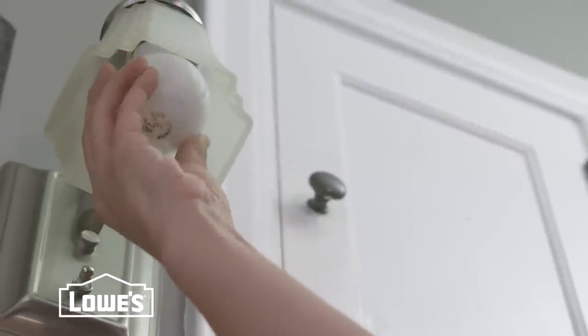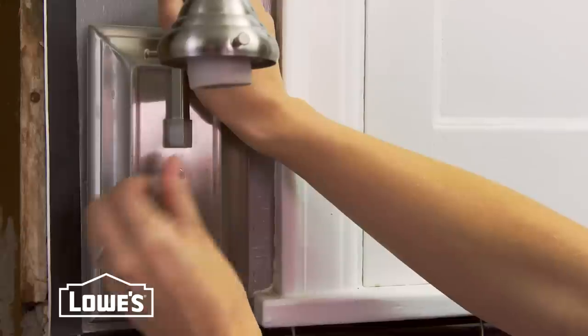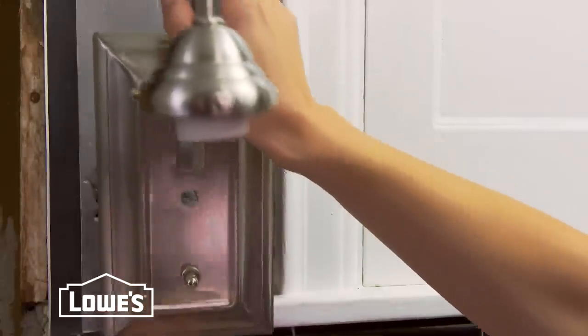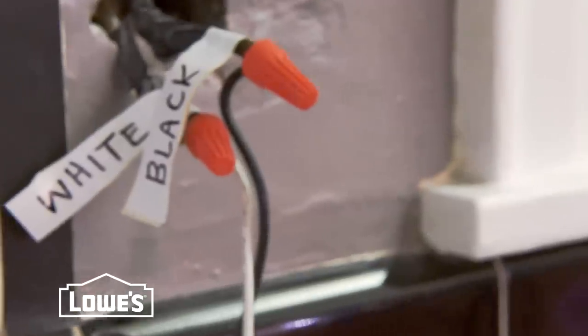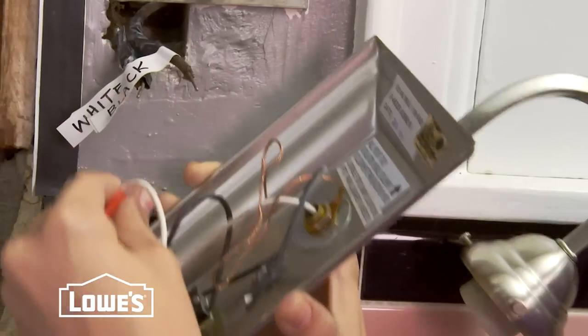The next step was to remove the bulbs. Then we removed the shades. Next, we unscrewed and pulled the fixture out a little. If your house wires are all the same color, mark how they're connected to the old fixture. Then disconnect.